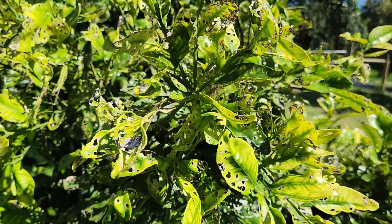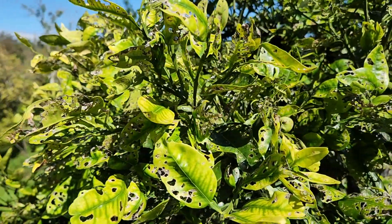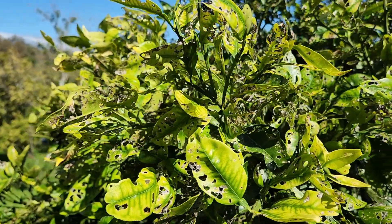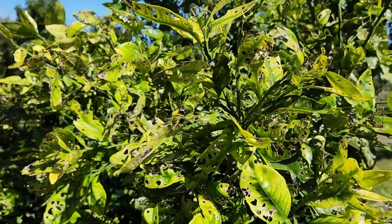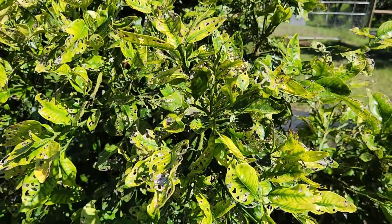Aloha and welcome to Eat and Be Eaten. In this video we are going to talk about an early warning sign in your citrus trees, and that is the leaves starting to curl. I am going to go through five major reasons why this may be happening to your tree and what you can do about it.